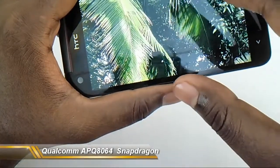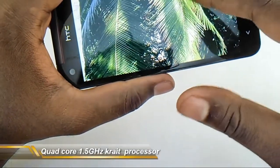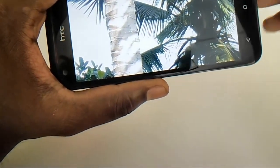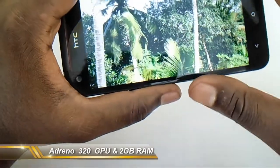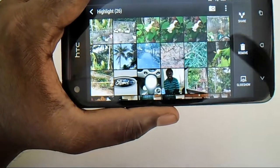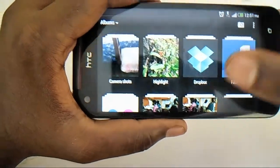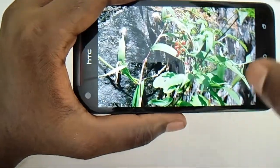The device has a Qualcomm APQ8064 Snapdragon chipset and a 1.5GHz quad-core processor, so the processing power is excellent. You can really do whatever you want — it's very smooth. It has 2GB of RAM, so you won't be short on anything; it's very much enriched with technology.